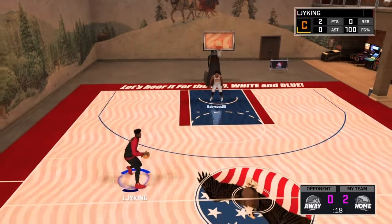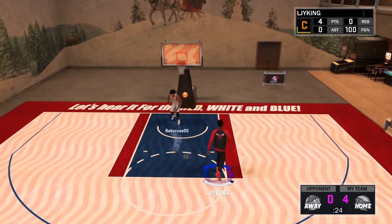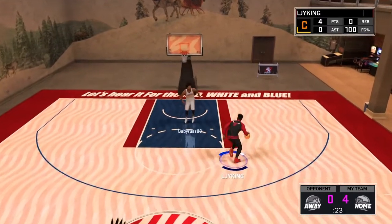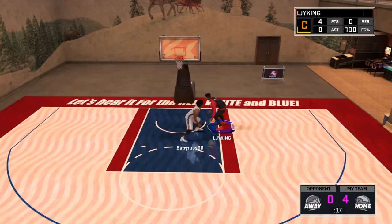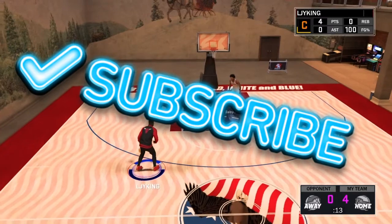So today's video, as y'all can see by the title and thumbnail, I did the Spider-Man dunk two times in one game on one of my friends on my court. We were just practicing the Spider-Man dunk, I ended up recording it, doing it two times — not in a row — but two times in one game. So without further ado, leave a like on this video, subscribe to join the King Squad, and let's get into it.